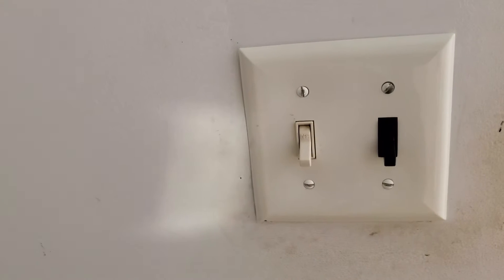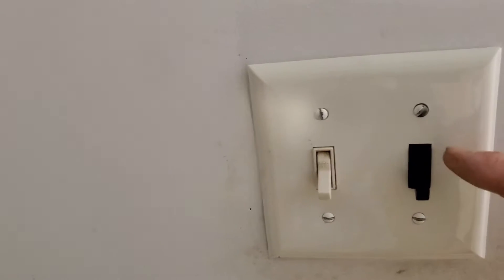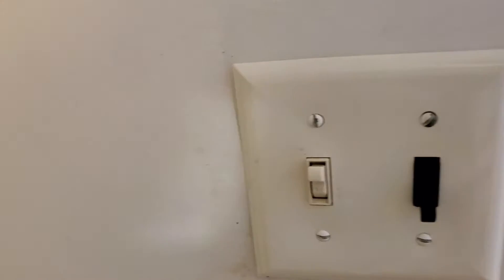Here are the bathroom switches. We've got two switches. The black one is actually solar power — that one's really cool, so that's direct DC. This one is the switch that controls the light in the bathroom, and it's connected to that outlet, that receptacle that I just showed you.